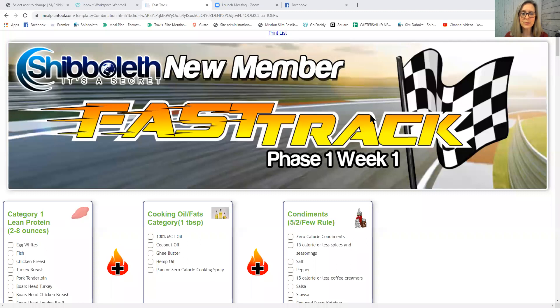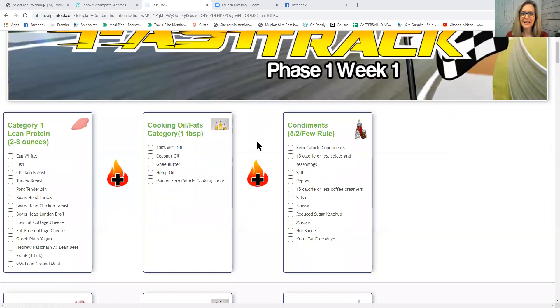What we're going to do tonight is talk about some simple food combining. We have folks joining from Ball Ground, Georgia doing a restart. Last night I went over the whole program overview, so I'm not going to do that again. If you watch all 14 Fast Track videos — which takes less than one hour — you can take the test and earn your badge by the end of Saturday. If you're on Facebook and not in the new member Fast Track group, search for Shibboleth New Member Fast Track and I'll let you in.